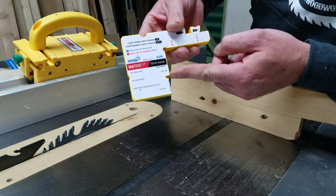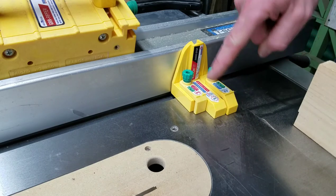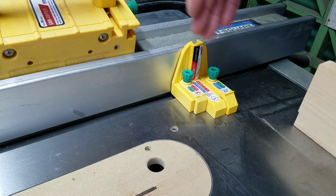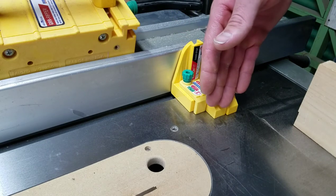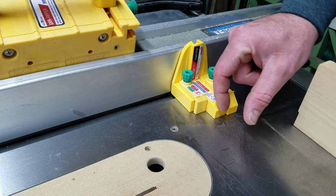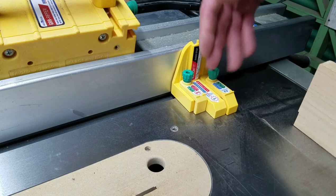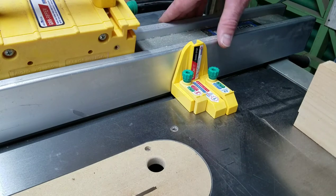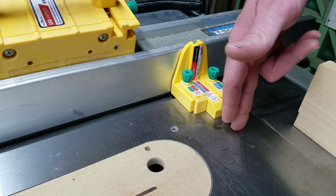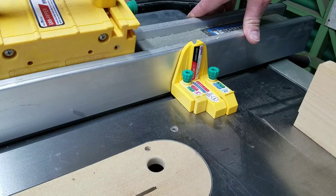One really cool thing about this is this middle leg here — it's actually exactly three inches away from your fence, so you just adjust plus three to whatever measurement you want on your material away from the edge. If you want your dado two inches away from the edge, you set your fence two inches plus three inches, so five inches. Set your fence to five and then you will have a dado two inches away from your edge, or adjust it for however you need.